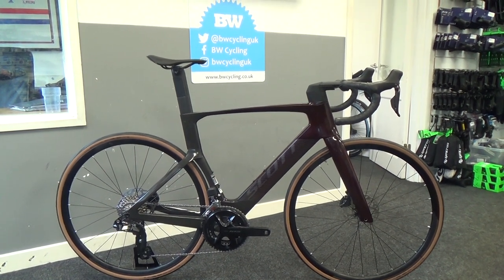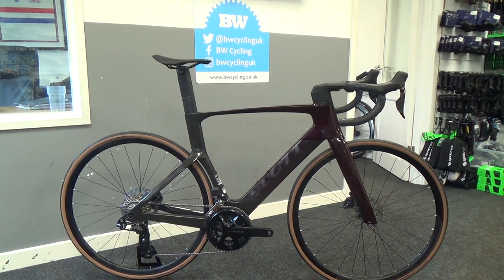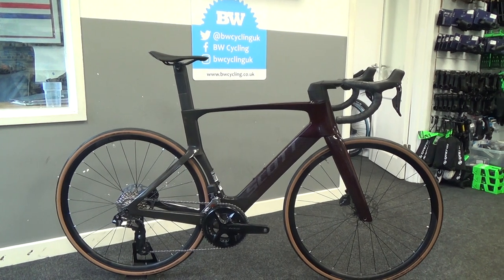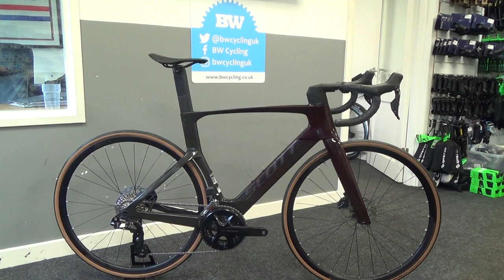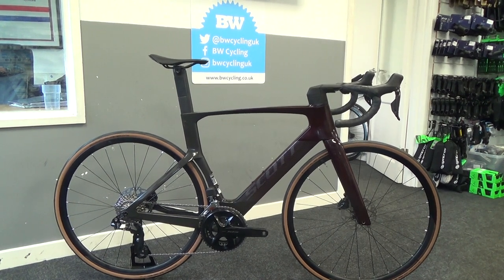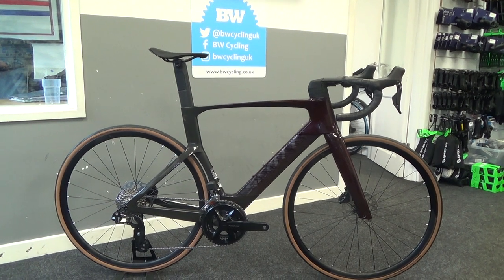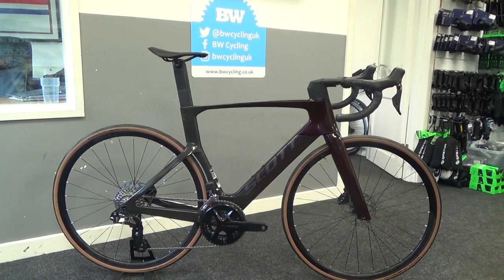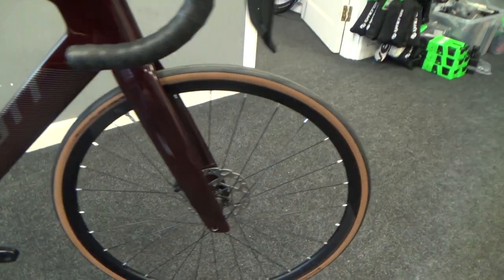Welcome to a first look at the all-new Scott Foil RC, which is Scott's aero road bike with aero benefits and lighter weight than the outgoing model. In this iteration we have the RC30, which is the entry into the range. The frame is all new, very aero looking with a much more aero fork than the outgoing model.